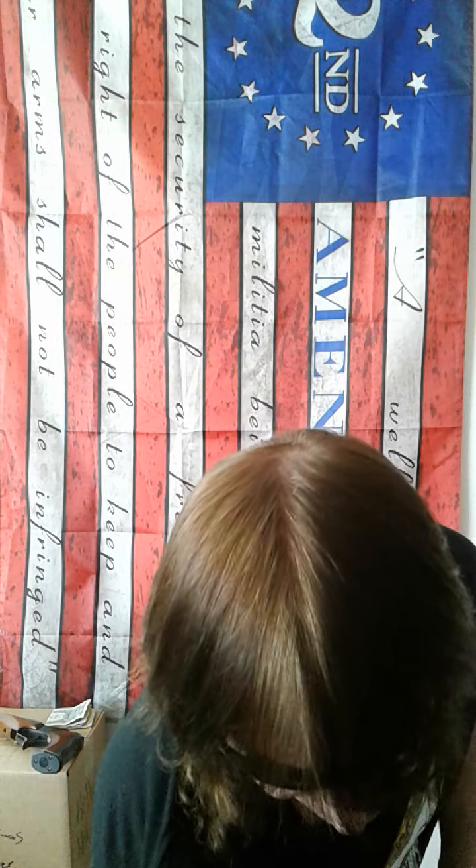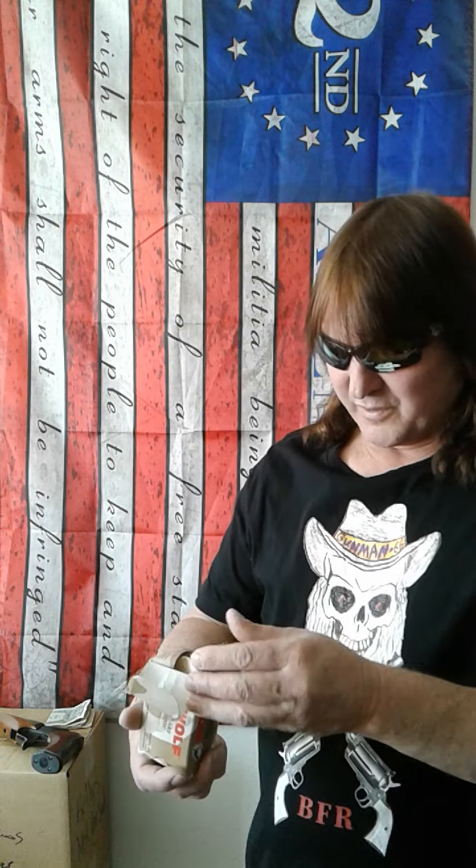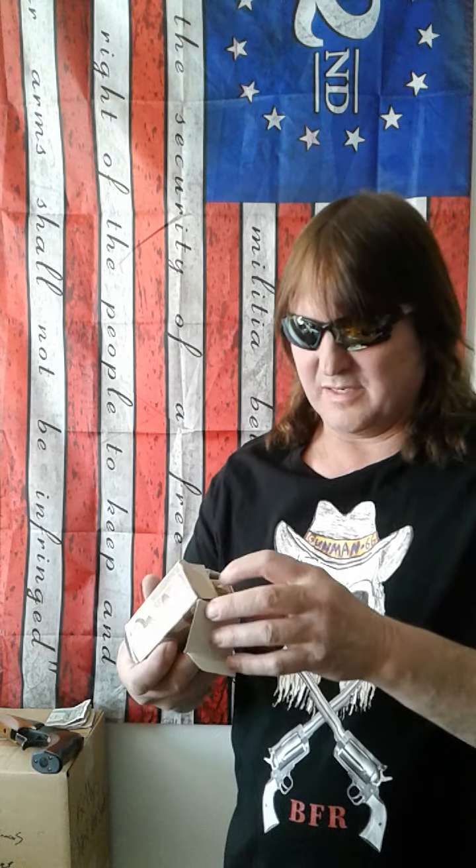Hey everybody, Gunman66 here. Got this really cool video today — it's been really nice and I've just been itching to get out there and shoot. It's beautiful out there today. So I had these Wolf shells and I shot them. I didn't like them. I kind of thought that Wolf really sucked. Let me show you why I didn't like it.